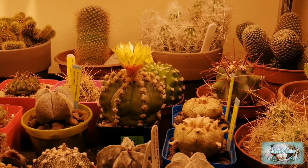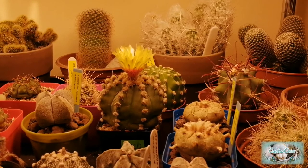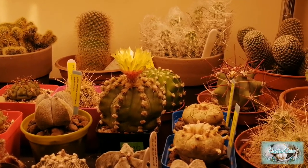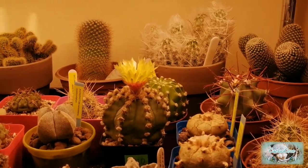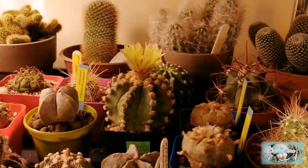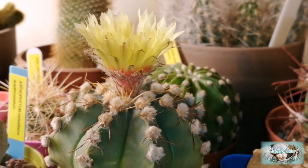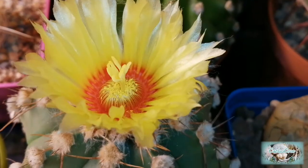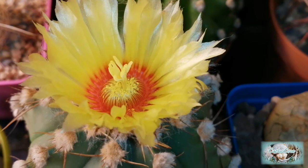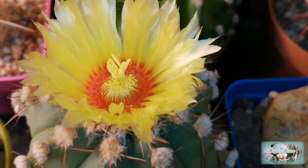It's about 6pm now and I'm going to cut some of the pollen out of the flower to be put away into the freezer. I'll just turn the grow light off.